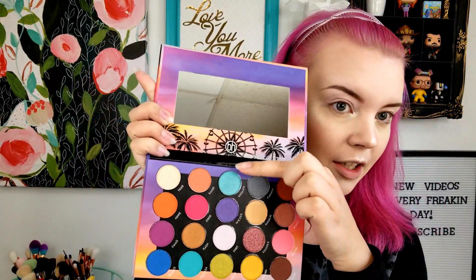I already put a white base down and set it on my lid, just a little something to blend on. I'm going to start off by putting this color Ultimate on my lid and pack it with my finger, leaving the outer corner blank. But look at that pigmentation!